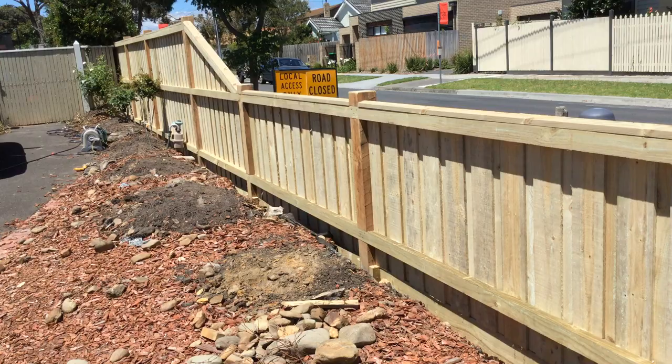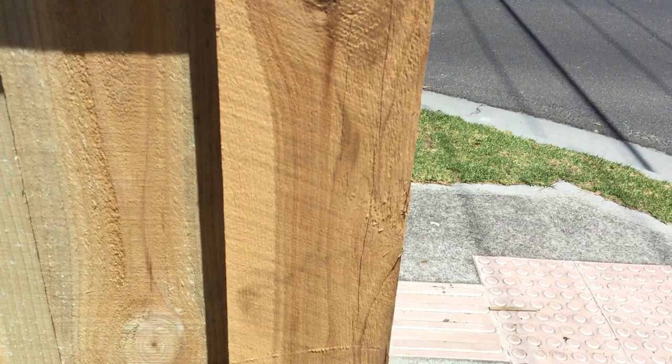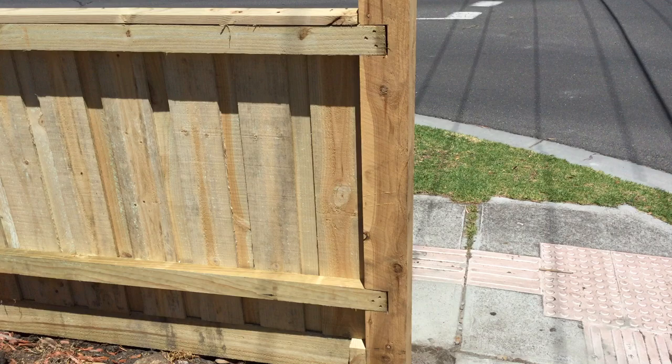All my checkouts — I keep them all pretty tight. As you can see, there's a little tiny gap, nothing to cry about. I've seen some real shockers. I could have run that straight through but this makes it nice and neat.